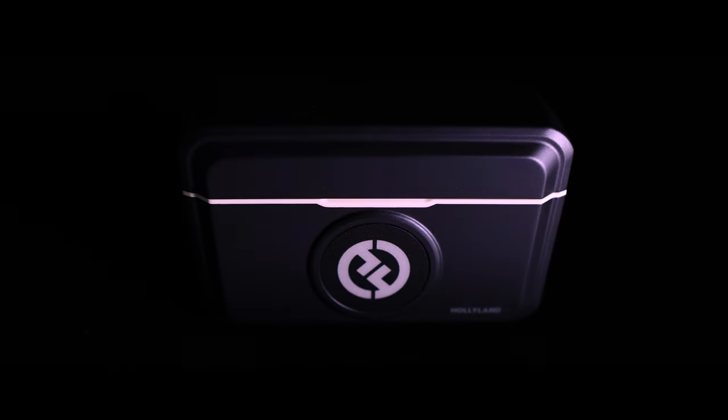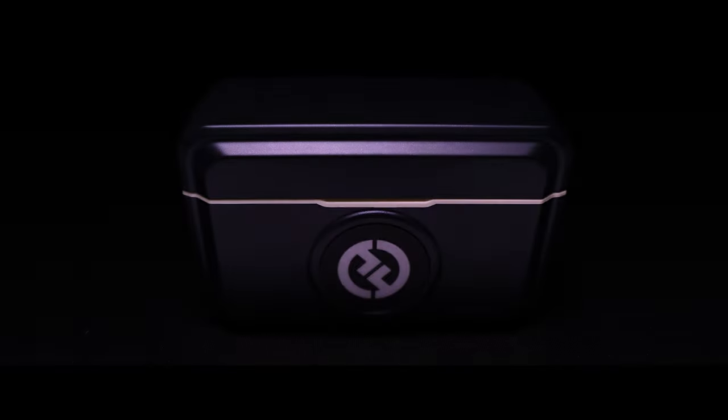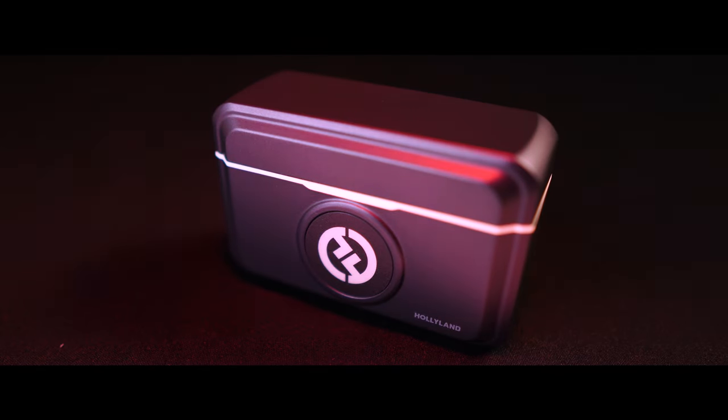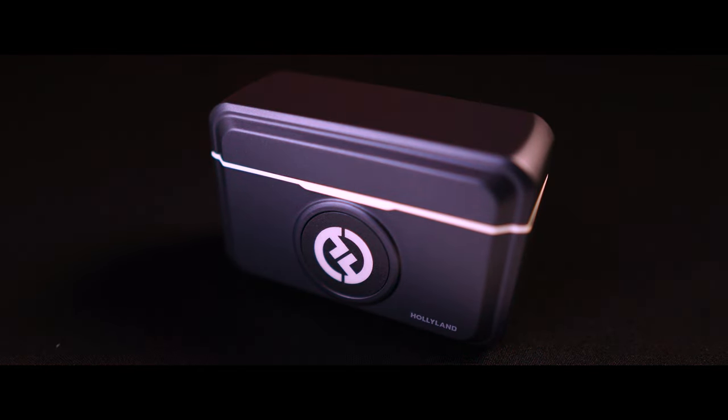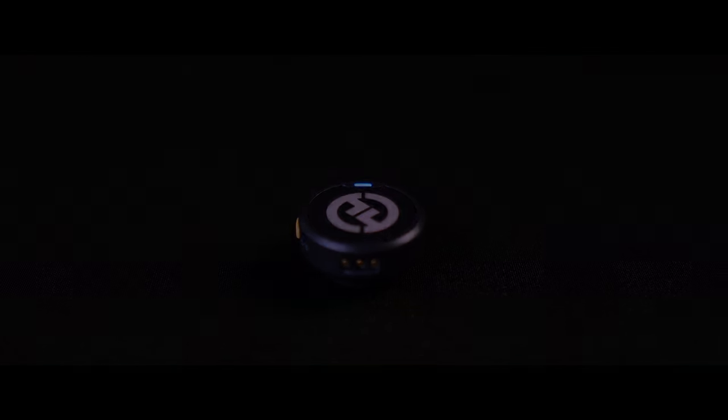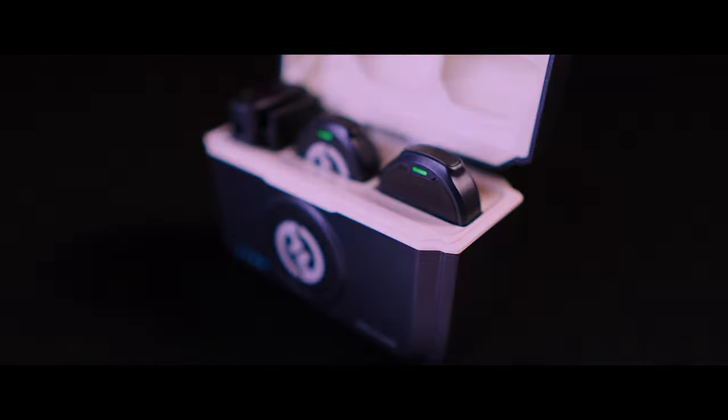Confession time. A lot of you would be like me, who didn't know anything about microphones. I mean, zero. I thought all of these are the same. A mic is a mic, right? But then this tiny button fell into my hands — the Hollyland Lark M2. Now I have rethought everything.